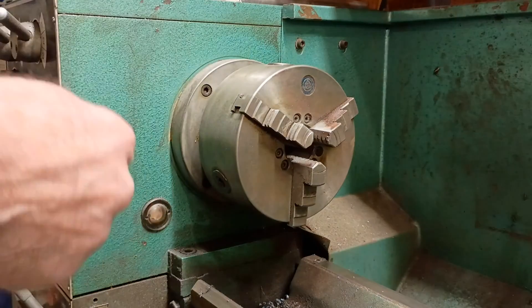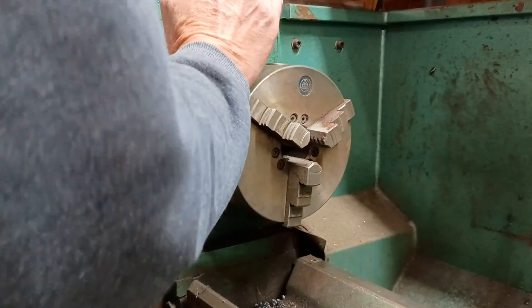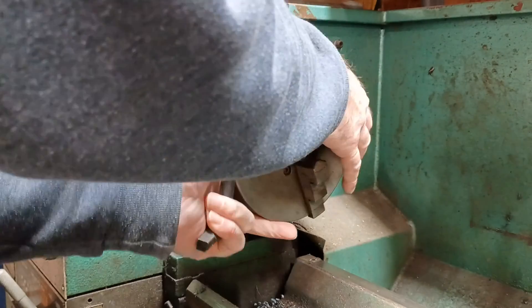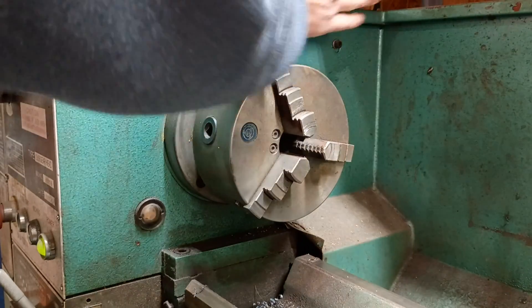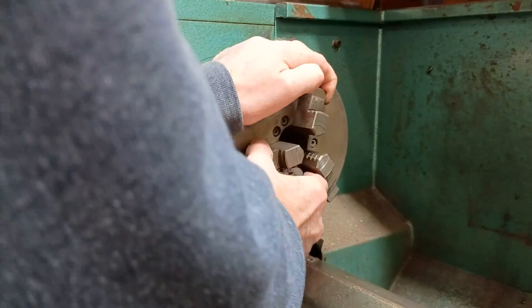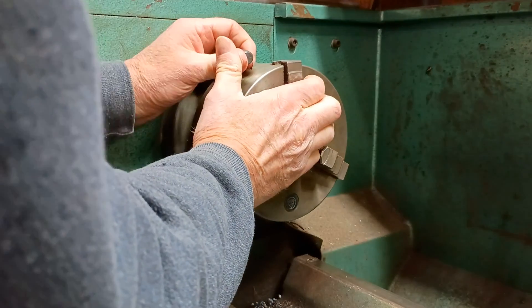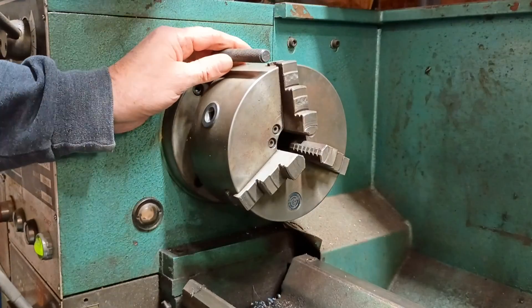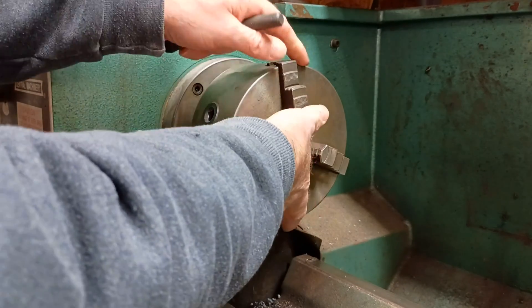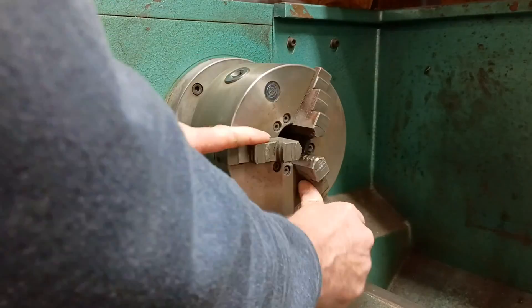I'm going to take this three-jaw chuck off, because this piece has four sides and it's not going to work very well. Most guys avoid doing this because three-jaw chucks take quite a bit of finagling to get to run true on most lathes. The last time I installed this chuck I spent quite a bit of time with the adjustments to get it to run reasonably true — about a thousandth or maybe one and a half thousandths of runout, which is pretty good for a made-in-Taiwan lathe.